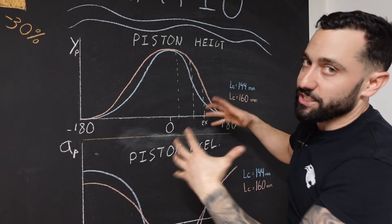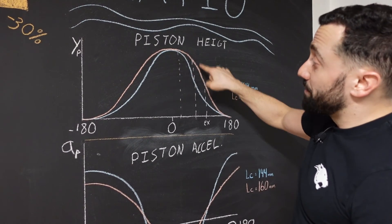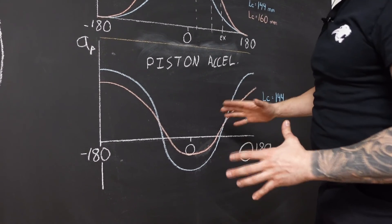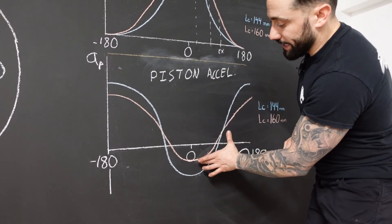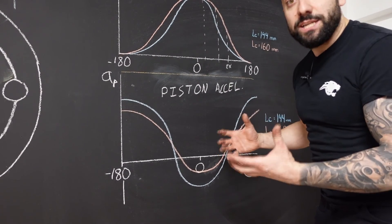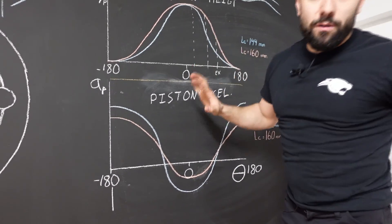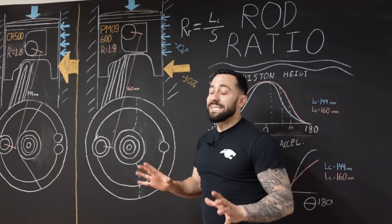Obviously this graph is exaggerated a little bit, but still there's an improvement. Piston dwell also means that the acceleration at bottom dead center and top dead center is also smaller because it doesn't have to re-accelerate as quickly. So piston acceleration is less, which as we've seen in previous videos means less acceleration, less force — less force on the connecting rod, on the walls of the pistons, and on the crankshaft assembly.